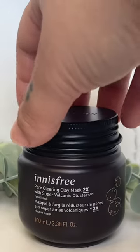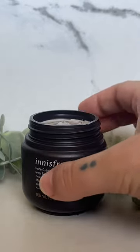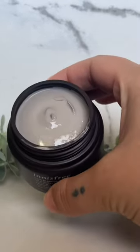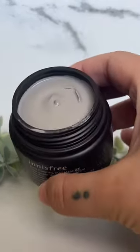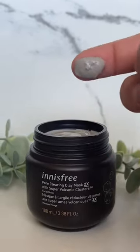I came across this clay mask — the Innisfree Pore Clearing Clay Mask, formulated with absorbent super volcanic clusters and HAA that helps clear pores while it exfoliates. The texture is so creamy and can be used for normal to combination skin.